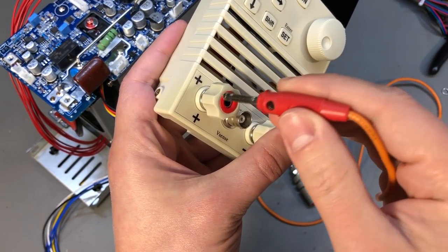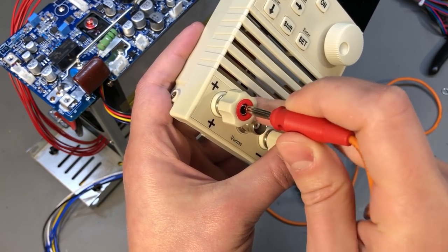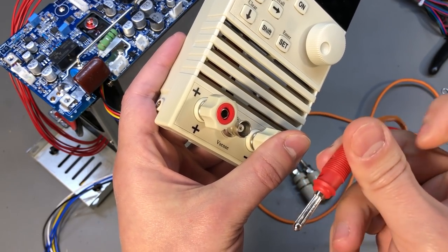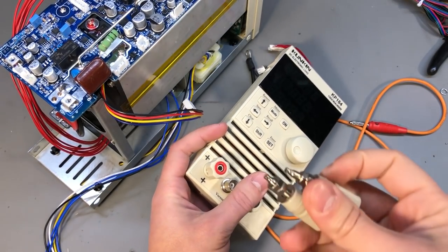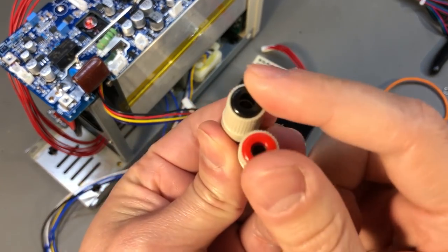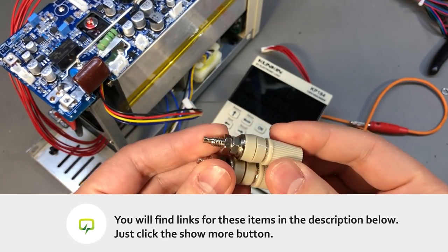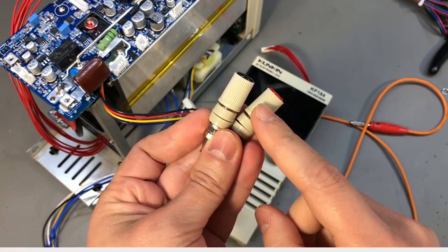For the banana plug internal diameter problem, as you may remember it was 4.2 mm internal diameter, which is too wide to ensure good contact for all 4 mm banana connectors. I happen to have these M5 banana plugs which would fit nicely as a replacement — these have an internal diameter of 3.85 mm so they make a snug fit with any decent banana connector. I'll put some links in the description to places where you can order these.